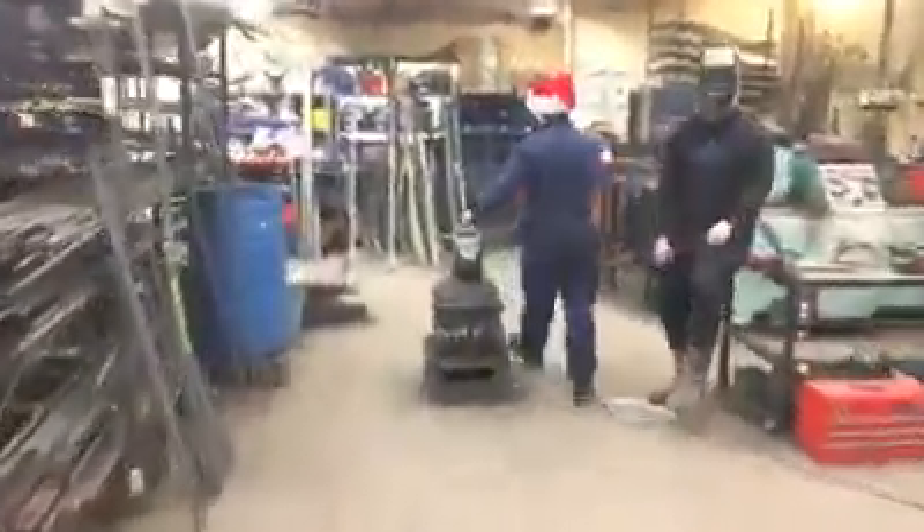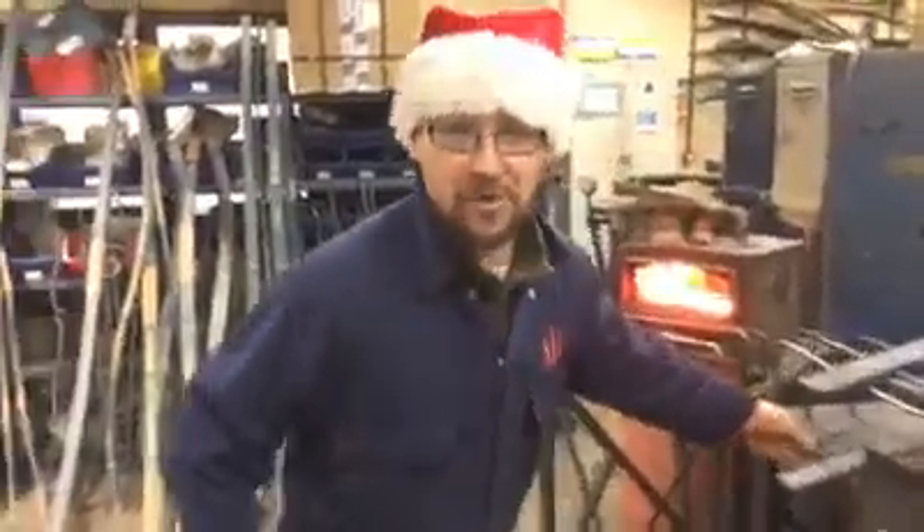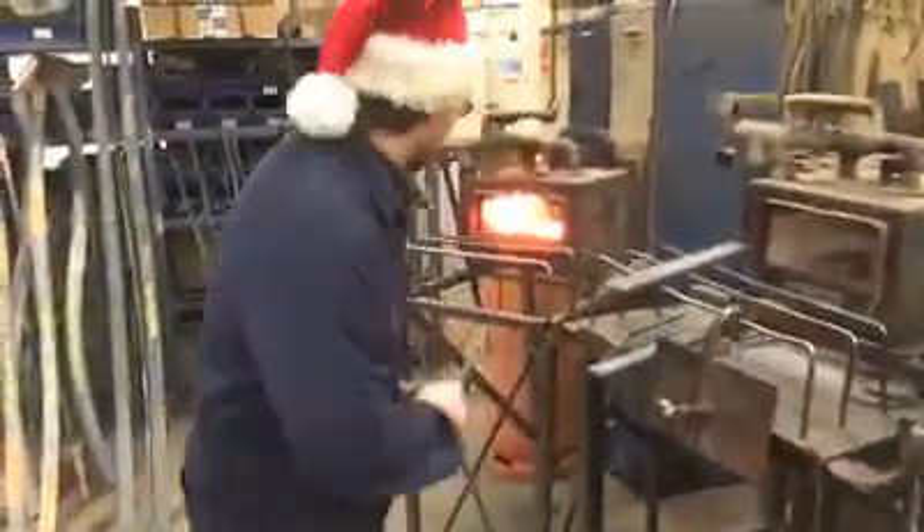Right, right in here today I'm going to show you what we're on with. We're making some key rings. I know it's the last day and all, but we've dropped some 8mm round bar and we've ground them down to a bit of a point, 9 inches long. We're making these key chains.